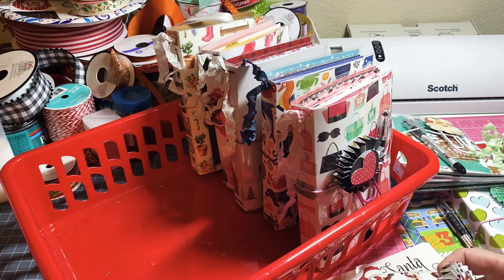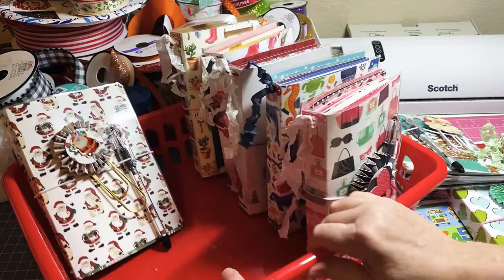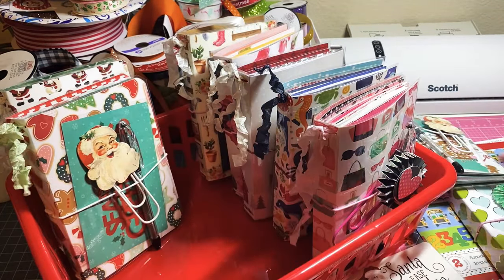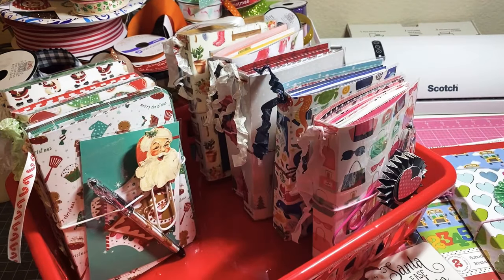I took them out - I'm not going to deal with the little plastic things I did for kits this year. I want to sell them but I don't want it to look the same. Anyway, let me get all these back in and I'll show you quickly a refresher on how I made these.